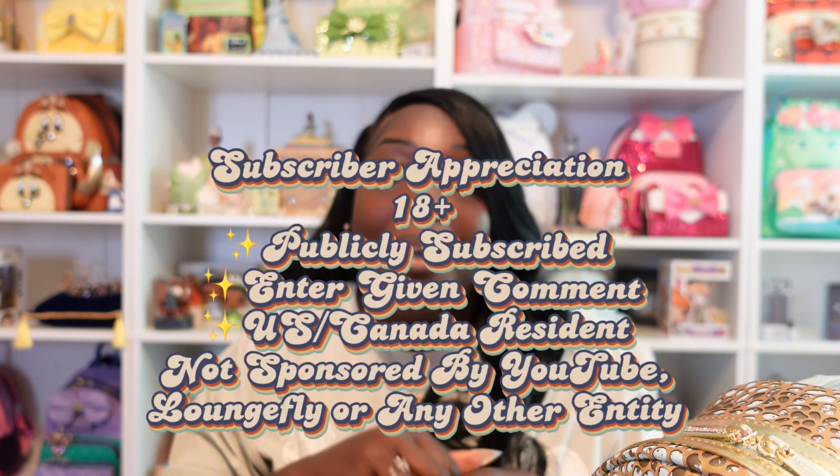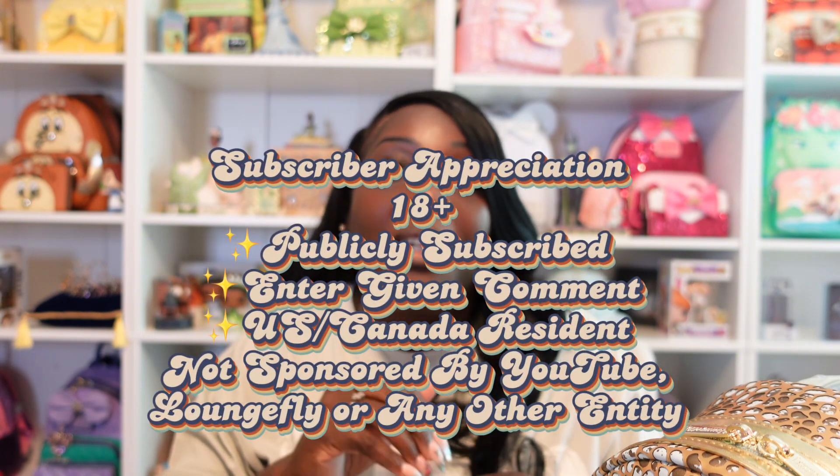With that, you guys, we'll go ahead and wrap up our video for today. If you have not had a chance to subscribe to our channel and you like what you see, please take an opportunity to subscribe. If you enjoyed the video please give us a thumbs up — we will appreciate that and it will greatly help the channel. We will see you on our next video — bye, you guys!